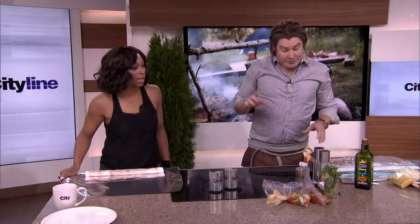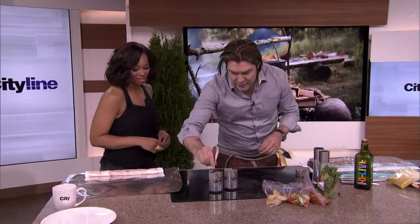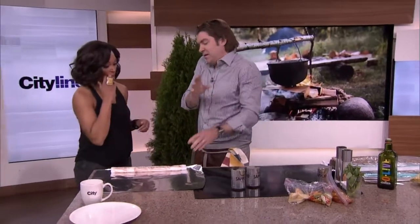Don't use the herbs you find on the campsite — that could be poison ivy. Bring your own herbs. So you're going to stir it once just as it goes in, give it a little toss like this. Now the best part: walk away. That's done, it'll do its own thing.